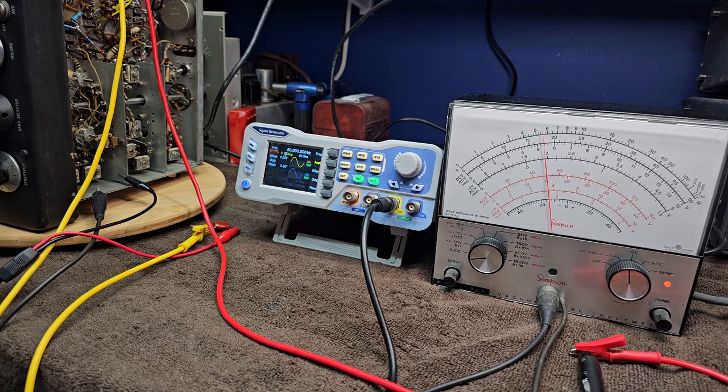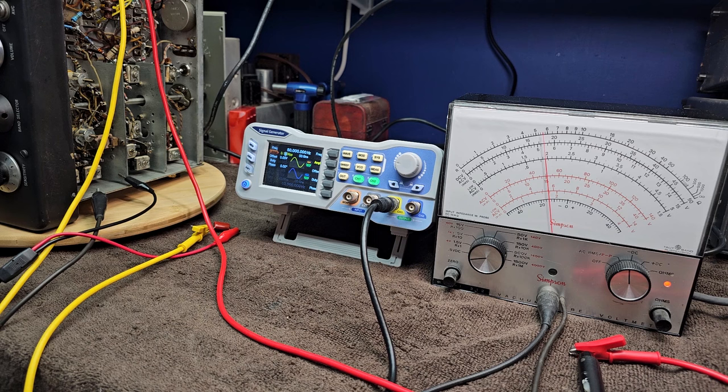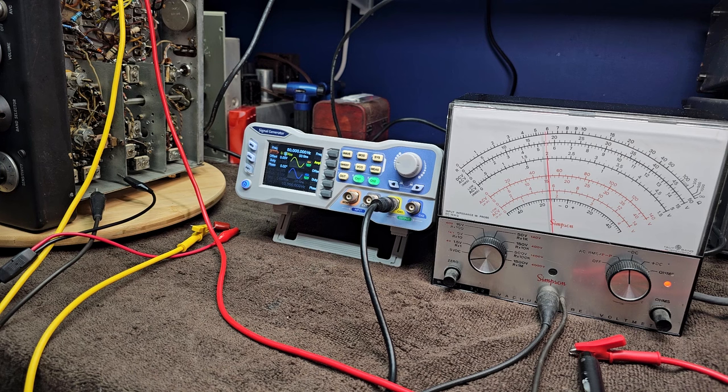I've gone through an initial tuning of A1 through A4 and we got some gain, which is going to make this hot receiver even better. We'll go back through them again to make sure we've reached a good solid peak, because sometimes moving one affects the impedance of the other. That concludes the 50 kilohertz IF alignment.